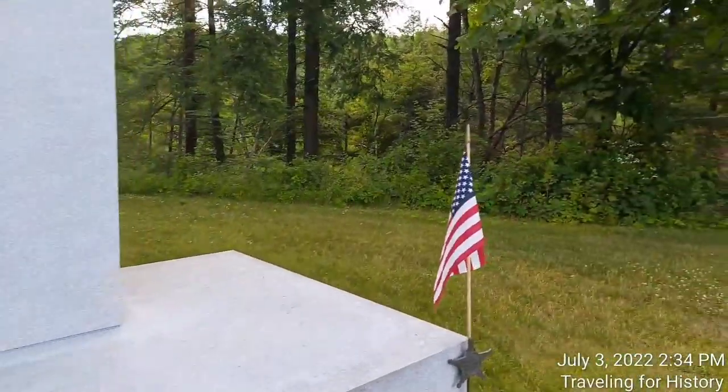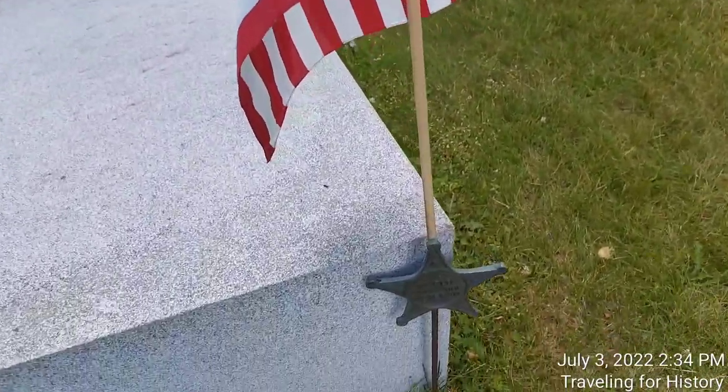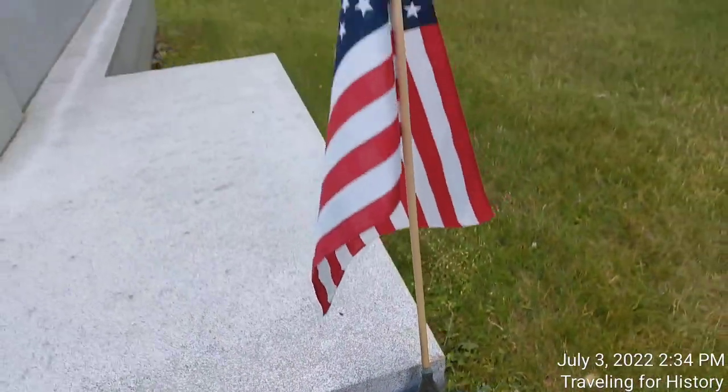Now over here we have a flag — a World War I veteran. Wow. That's insane.